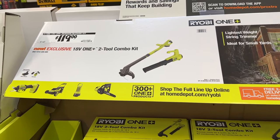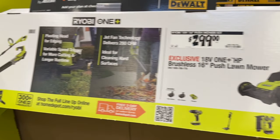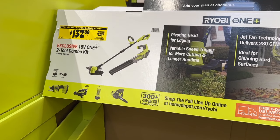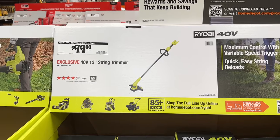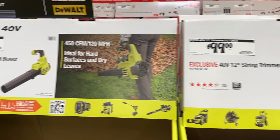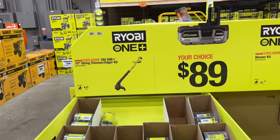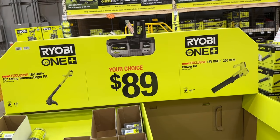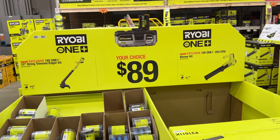Then also the smaller combo kit here for $120. We see another lawnmower option and then the 18-volt One Plus option for $132. There's also a different string trimmer — the 40-volt 12-inch string trimmer — and a couple options for blowers. Then we get the smaller string trimmer for $89 and also the smaller blower kit for $89 as well.